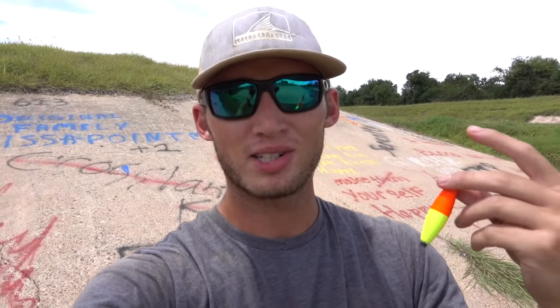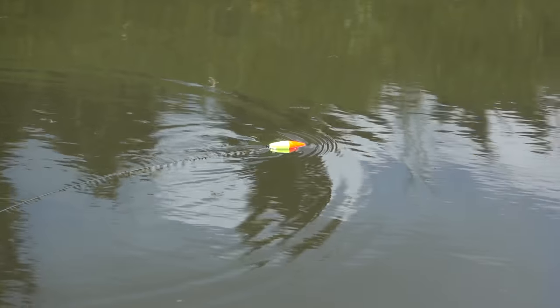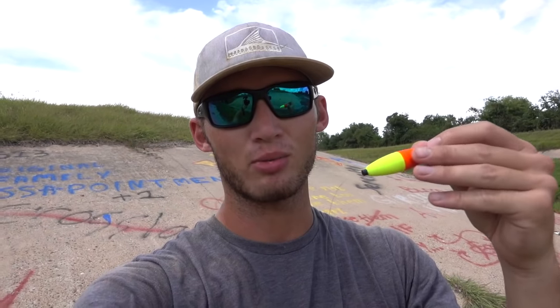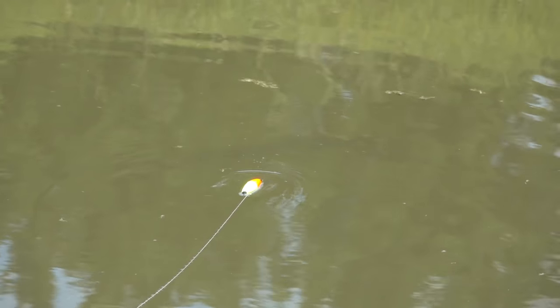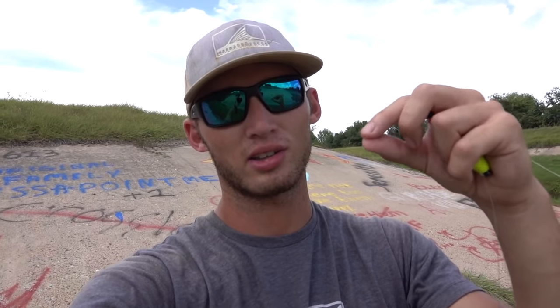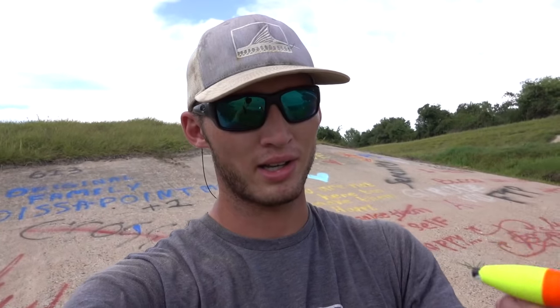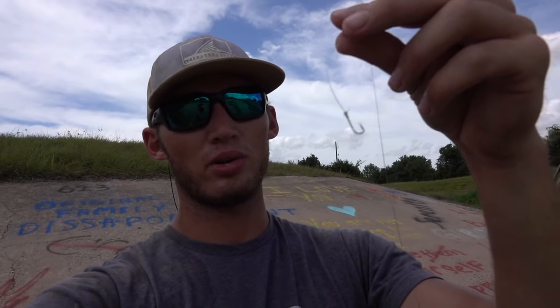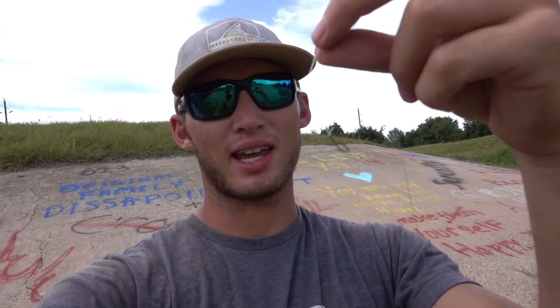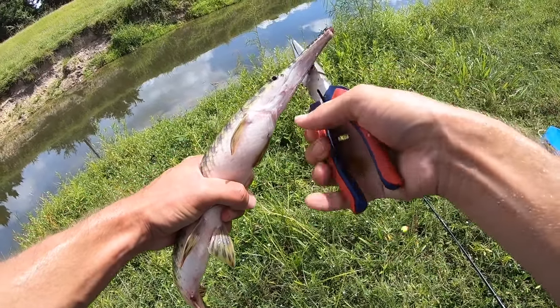When you get a bite, what you want to do is just open your bail. Let line out and let that gar run with it. He's going to move through the water and then stop — when he stops, he's eating on it, chewing on it. You want to let that hook get into the back part of the gar's mouth, which is softer, because there's no chance you're going to hook the gar in the top of the jaw — it's just too bony. The small hook works really well because it's tiny and they can get it down easily, and you can get it out easily too.